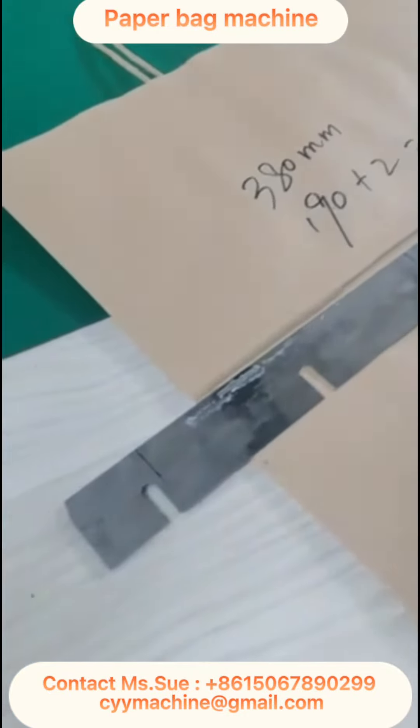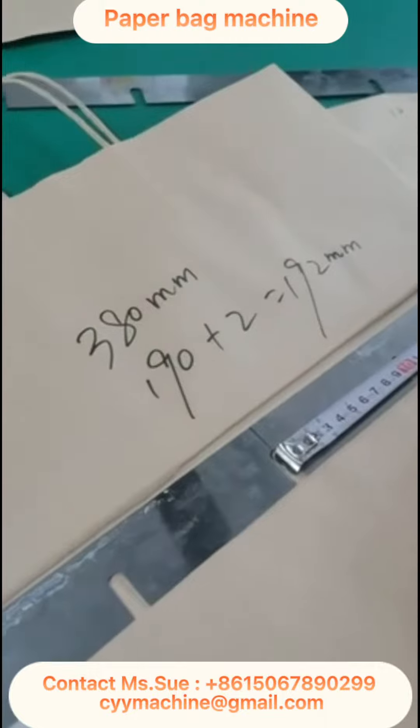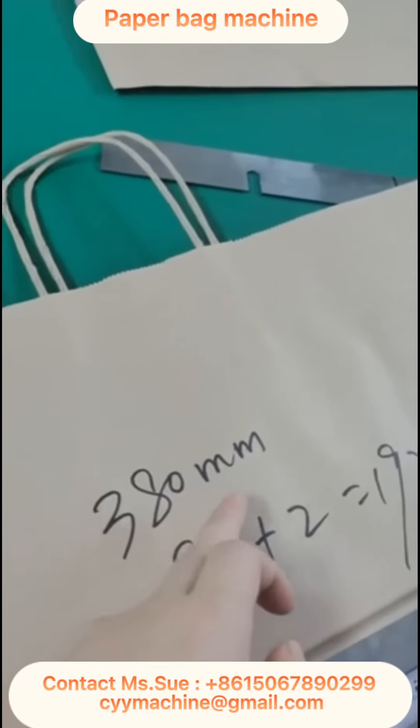This video is to show you how to cut the length for the bottom inserting knife. In this case, the back width is 380 millimeters.